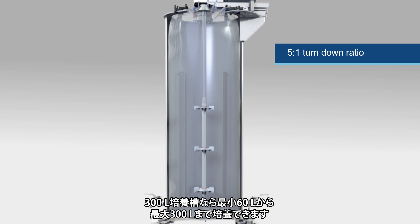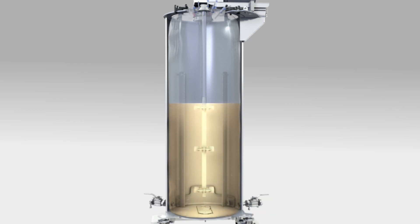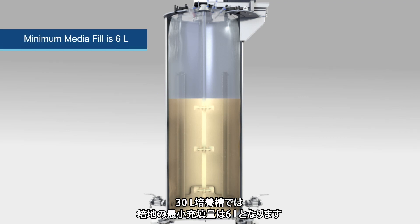The SUF has a 5 to 1 turndown ratio. Therefore, the 300-liter vessel can be operated with as little as 60 liters and up to 300 liters. The minimum media fill for the 30-liter vessel is 6 liters.